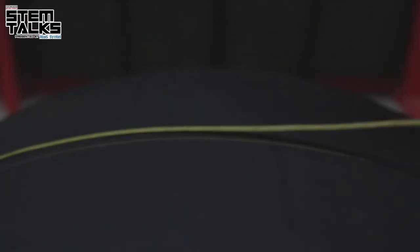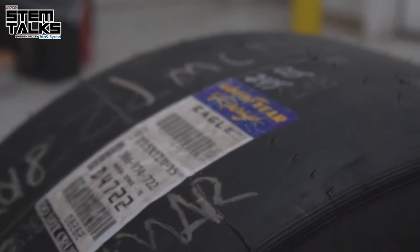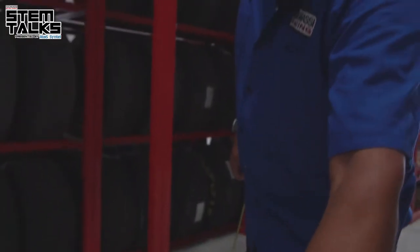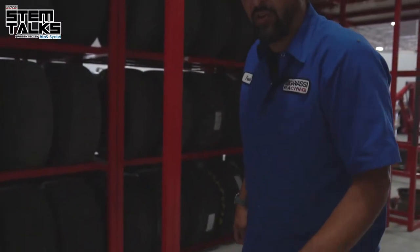We'll take the tire tape off and mark it right next to the sticker, which has all the other information from Goodyear. It also has a shift code, so we'll record that on the tire for later when we have to put it into the database.